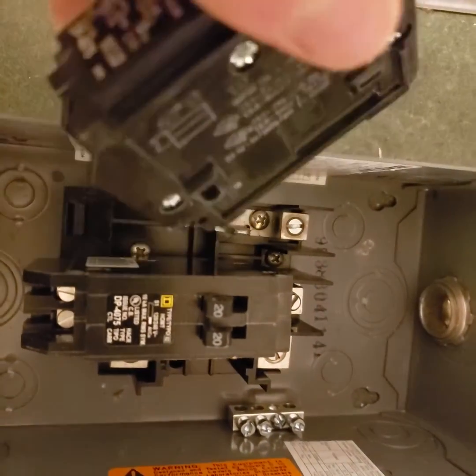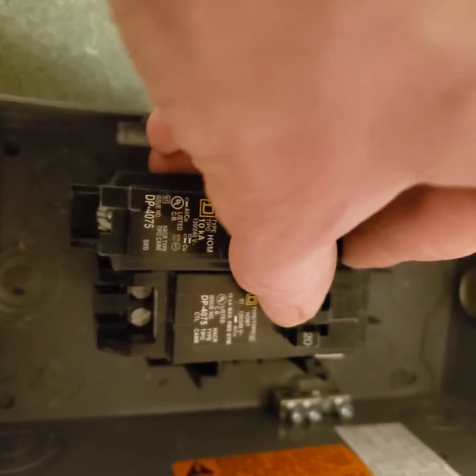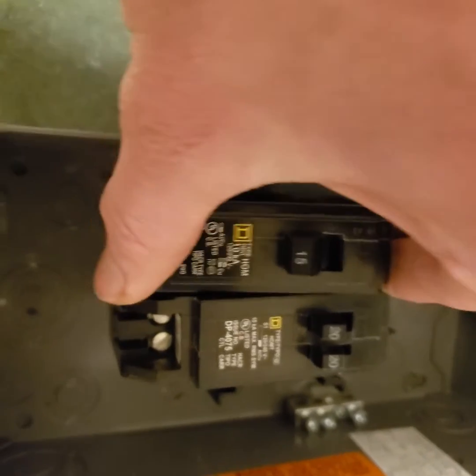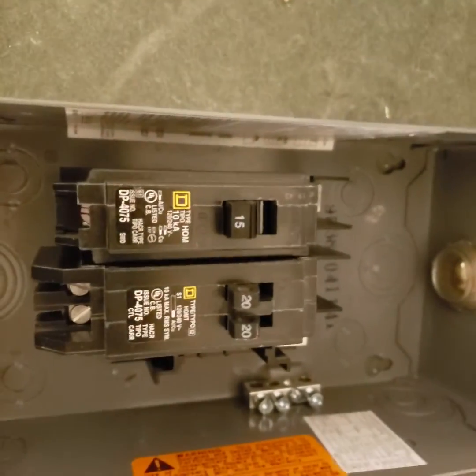So anyway, to put this in, you take this tab down here, stick the line under that tab — I'll do part of this off camera — and then it looks like it's aligned, so you push down in the front, and there the breaker's in.